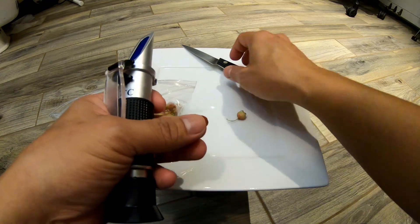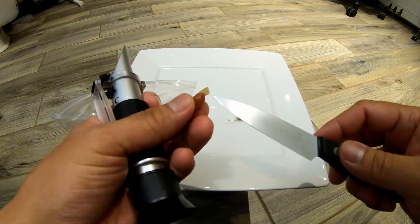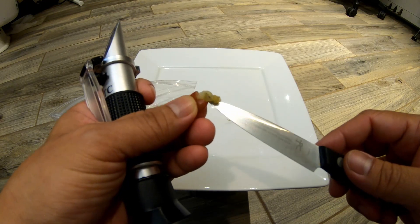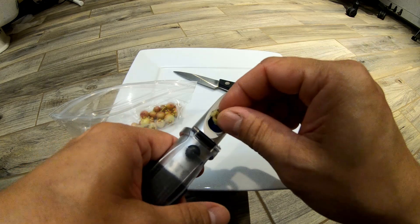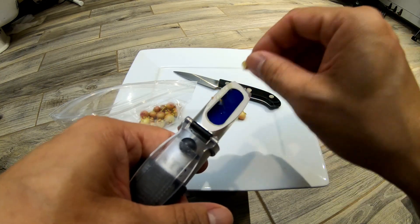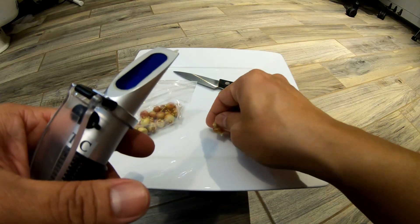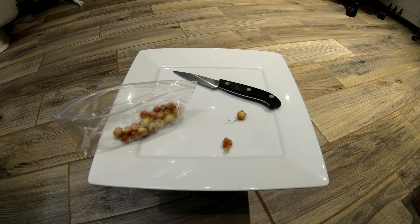I'm gonna carefully cut it. Oh, it just kind of squirted out the back end here. So let's smear that on our brix meter and hopefully that's enough. I can see the seeds in there. Let me see if I can get a reading. It's looking kind of like 13.